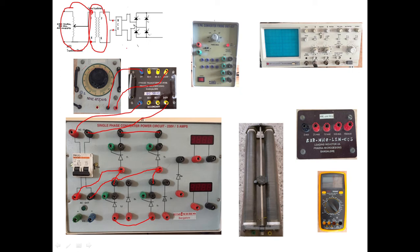This bridge connection remains the same for any type of load. For R load, we connect the rheostat across the output terminals. Take one wire from the positive output terminal to one end of the rheostat, and one more wire from the negative output terminal to the other end of the rheostat. The circuit for R load is now complete.